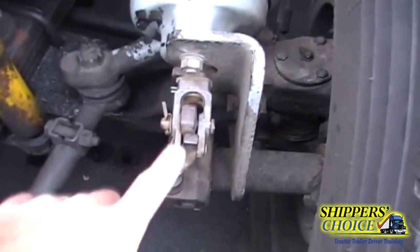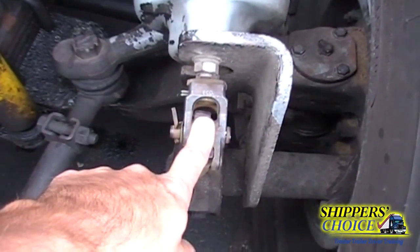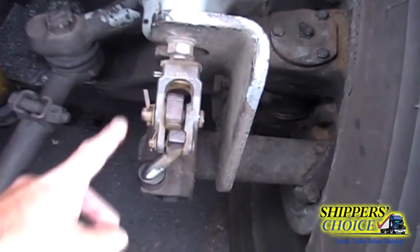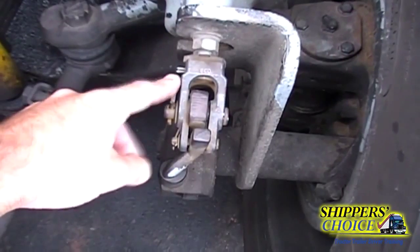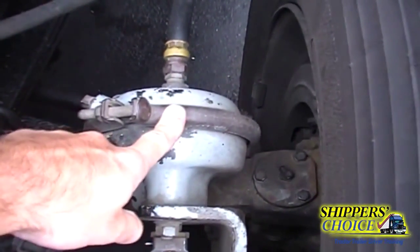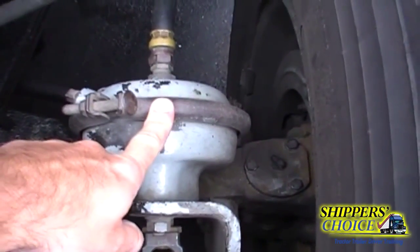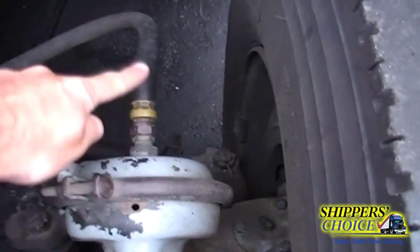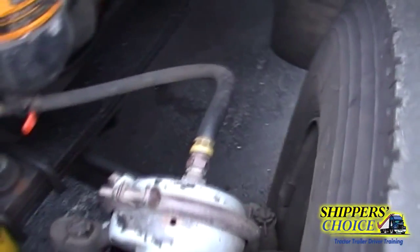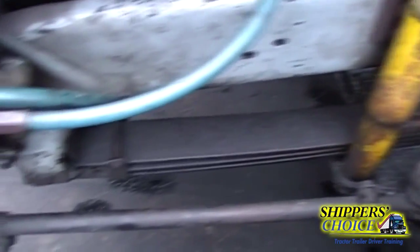We're going to check our slack adjuster, which sits at a 90-degree angle when the brakes are applied, no more than one inch of movement when I pull out on it, not cracked, bent, or broken, and all cotter pins are present. I'm going to check my air brake chamber — not cracked, bent, or broken, all bolts are present, I hear no leaks. The air brake chamber hose is not cracked, dry rotted, or broken, all fittings are tight, and I hear no leaks.